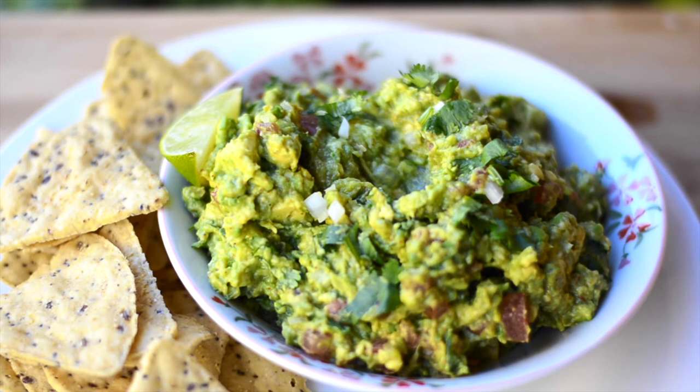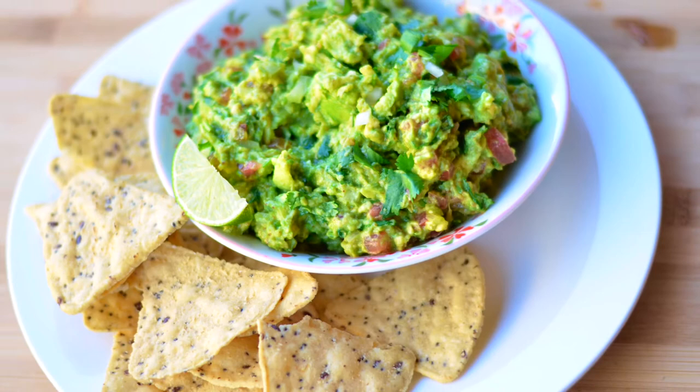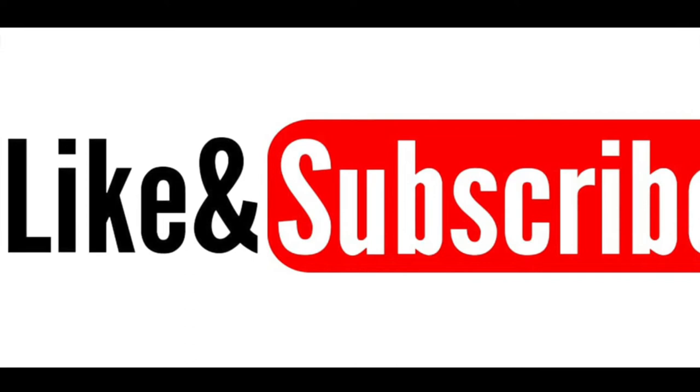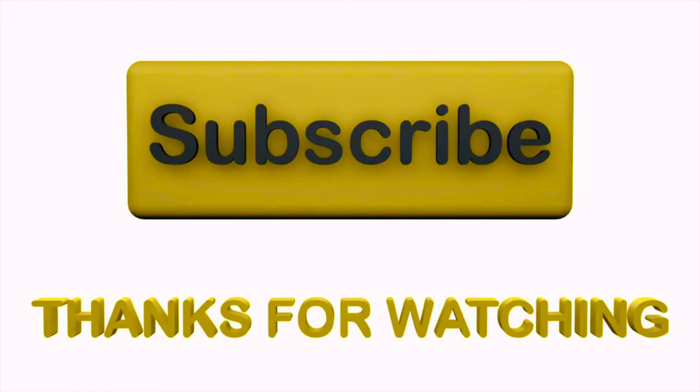I hope you liked this video. Please like, share, and subscribe. If you liked it, do leave your comments below. Thanks again for watching, and I'll see you all in the next video. Till then, happy learning and happy cooking!